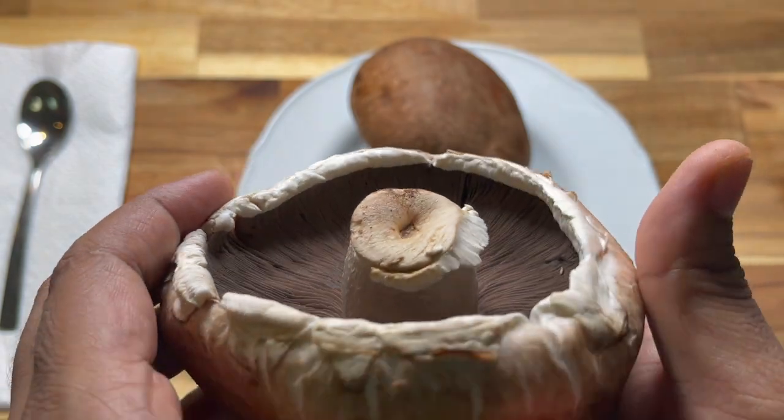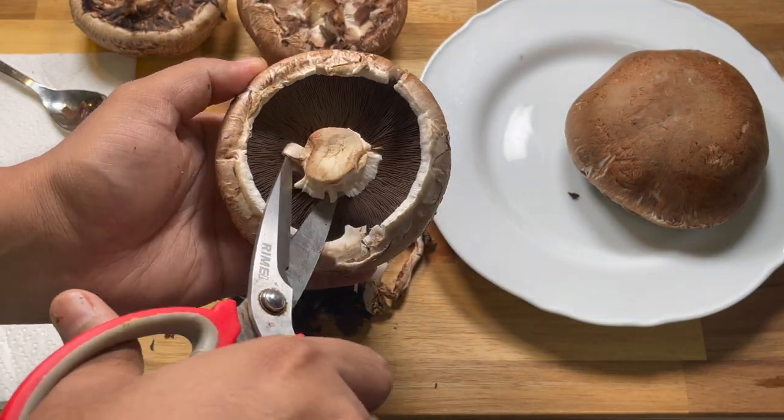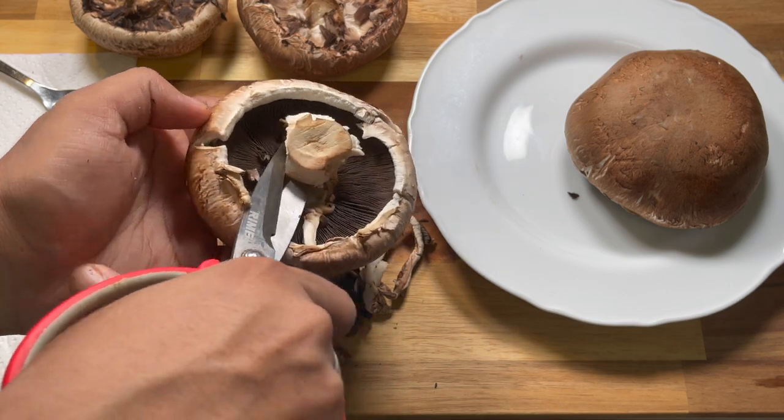The first step of cleaning the Portobello Mushroom is to remove the stalk of the mushroom. I am using scissors to cut off the stalk.